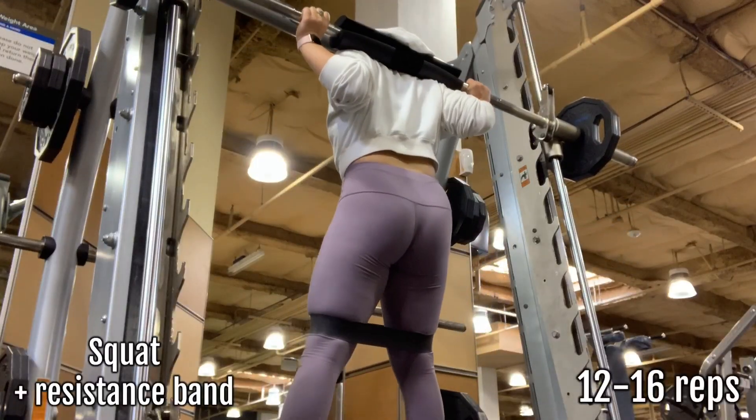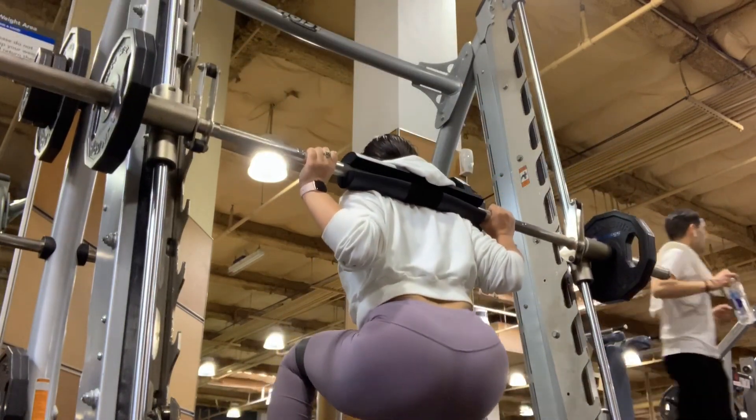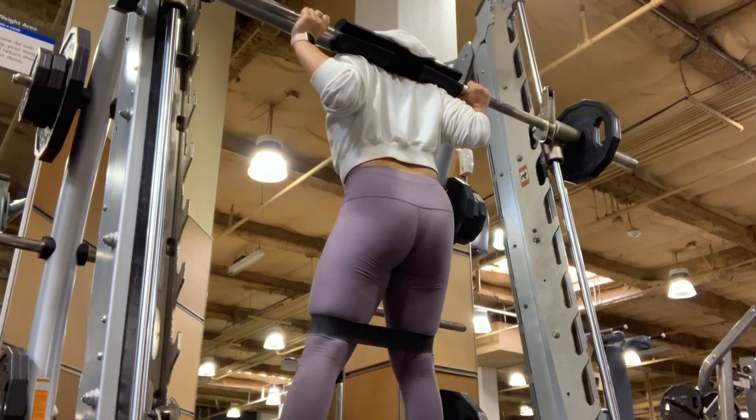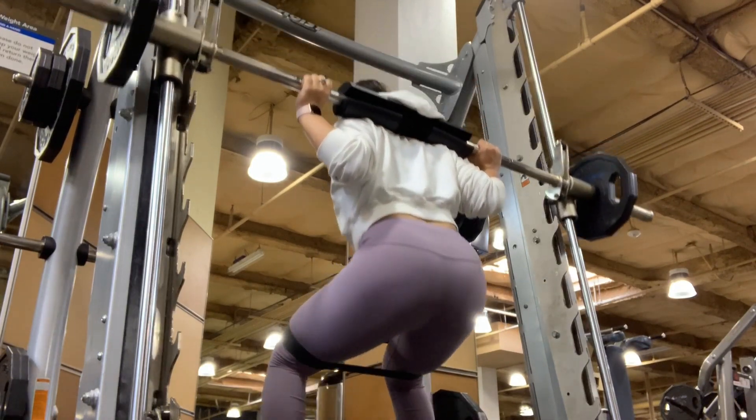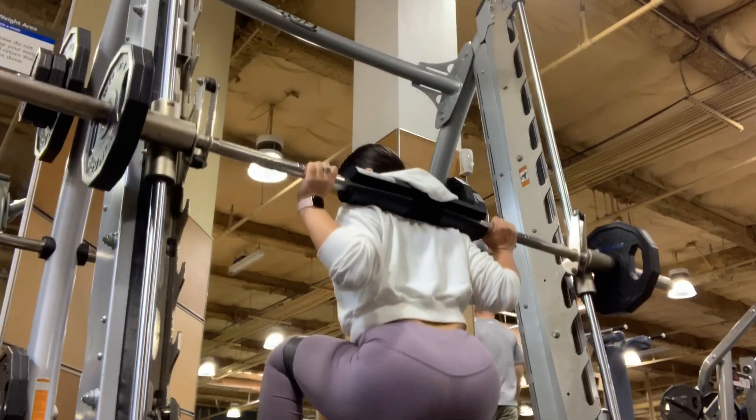I decided to intensify these squats by adding a resistance band. I'm making sure that my feet are slightly in front of me with my feet slightly wider than my shoulder width apart.